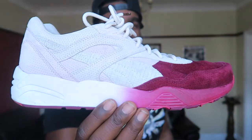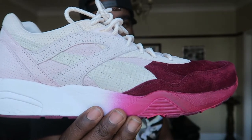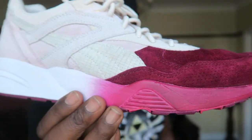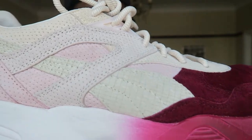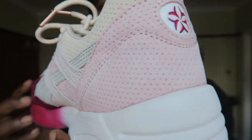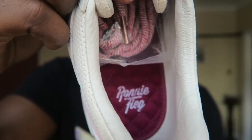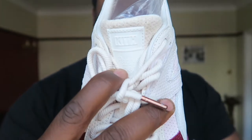Last but certainly not least — these are high up there in my favourite sneakers in my entire collection. Another pair of Ronnie Fieg R698s — the Puma x Kith Sikora collab. The colourway is insane: that colour blocking, deep colour fading into pink, into the white midsole with the fade, and perforations. It's all mad — an absolutely flipping fire kick. I was so gassed to have got these. There's Ronnie Fieg branding inside and some spare laces that come with the kicks. On the tongue it says Kith and Ronnie Fieg.